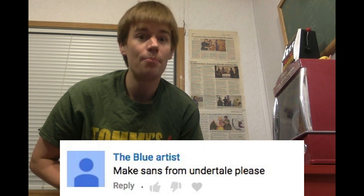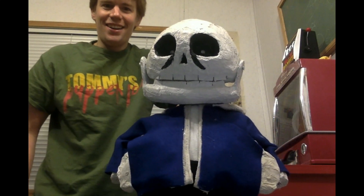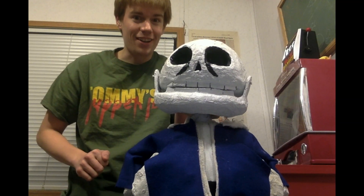And for the last shoutout, I'm going to give it to the Blue Artist, who wanted me to make Sans from Undertale. Oh, look who it is — it's Sans. And I will be making his brother. It's right on my project list. I've actually even started it.